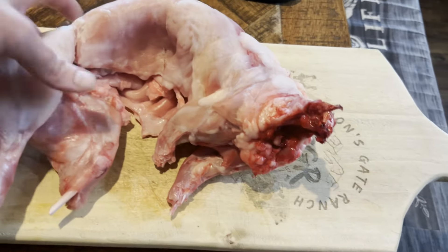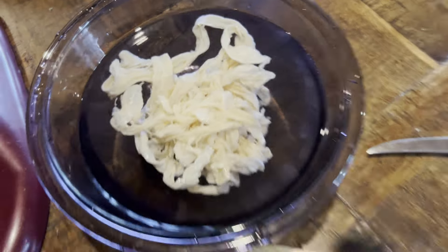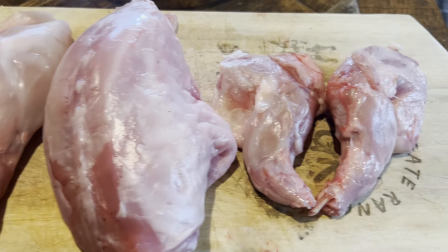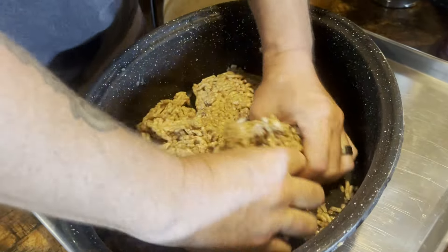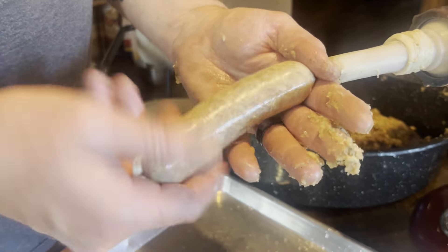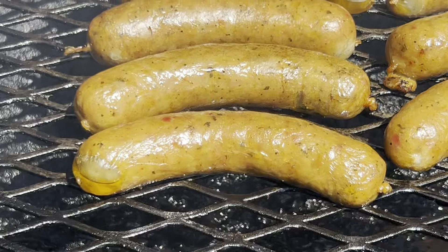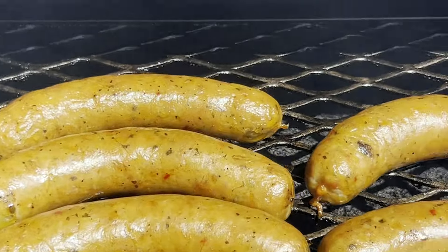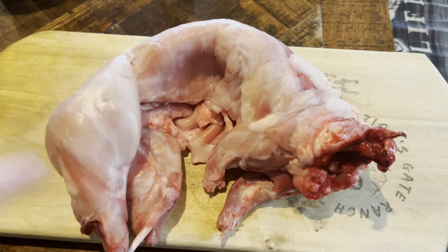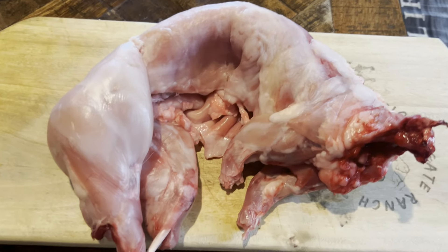We are going to stuff rabbit sausages. Rabbit is one of our favorite things to eat — we love eating rabbit. It's just like chicken, a very lean meat and it is very delicious. So let's try something new today. Here we go.